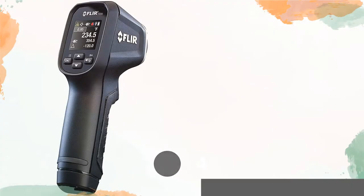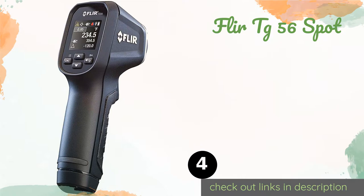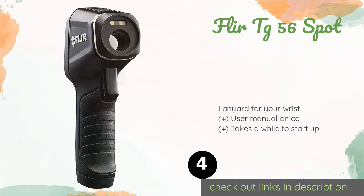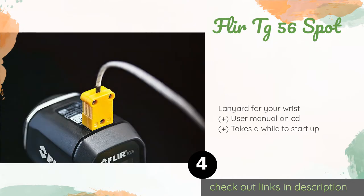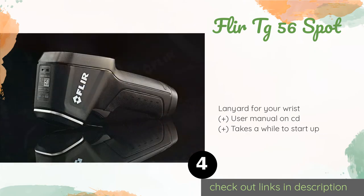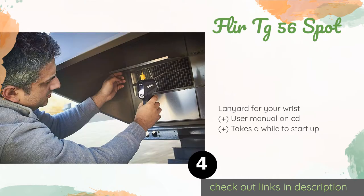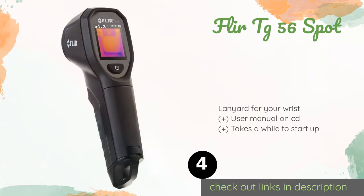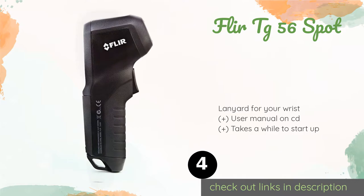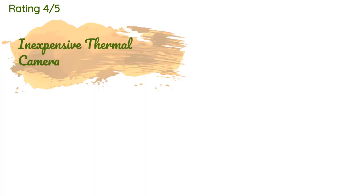Number four is the Fleer TG-56 Spot. With a convenient color display, an intuitive graphical menu, and a compact design, the Fleer TG-56 Spot makes it easy to collect and interpret data in hard-to-reach locations. The rugged design allows it to withstand drops from over nine feet. The price is around $175. There are 121 customers who have reviewed this product.